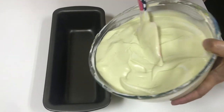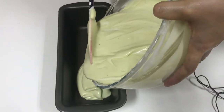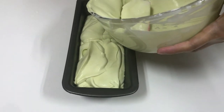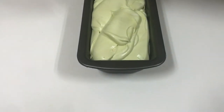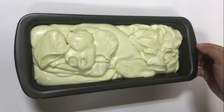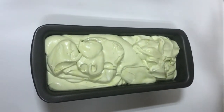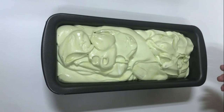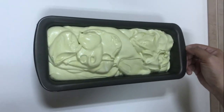All you need to do now is transfer it into the pan — a loaf pan or any thin pan you have at home. Here is our finished product! We just need to put it in the freezer for about 8 hours or overnight, then cover it with cling film. If you want to stock up on ice cream, you can store it for up to 3 months. Here's our homemade avocado ice cream — the simplest way to make it.